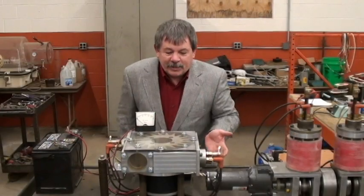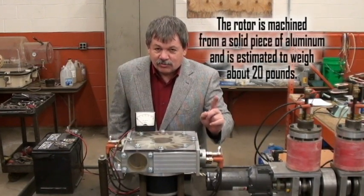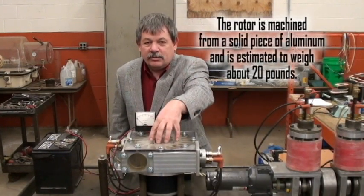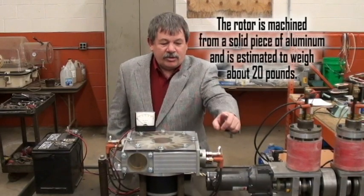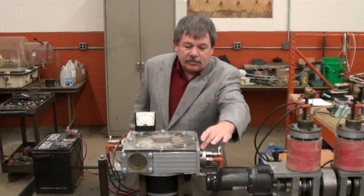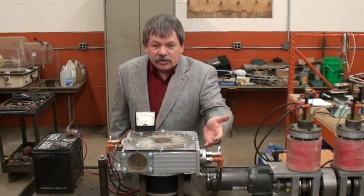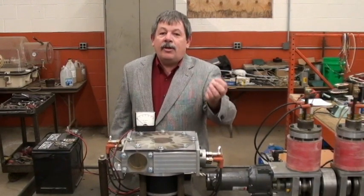Now we're going to show you the pieces of this engine. There is only one moving part — a rotor in the middle here. We have two heads on this, on both ends here, you can see both of those. Inside of those we're going to take them apart and show you what's in them.